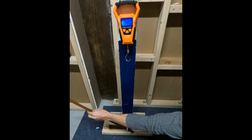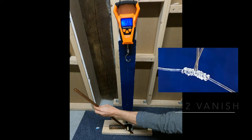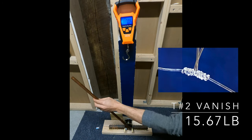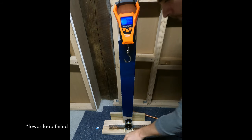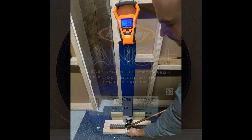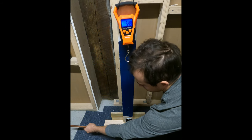But in two of the cases for the Vanish, the dropper loop failed on the main line where the coils are — in this test, exactly. And also later on with the sixth test of the Vanish.